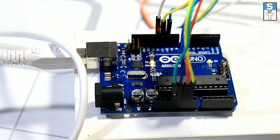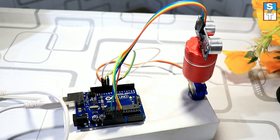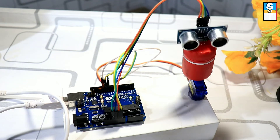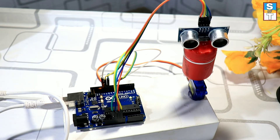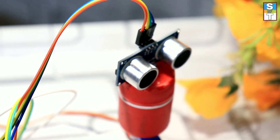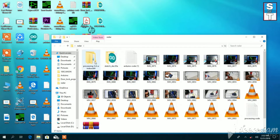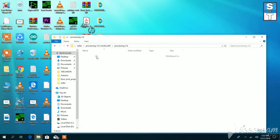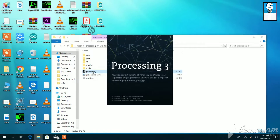After the uploading is completed, the LED blinks. Now the circuit is working properly. Now we are going to visualize the radar system. Here I am using the software Processing 3.